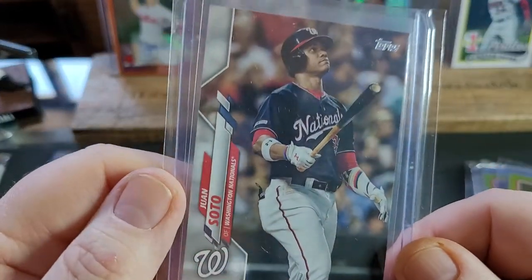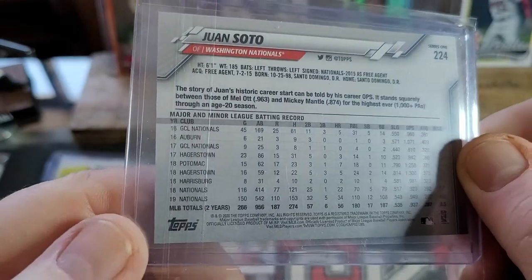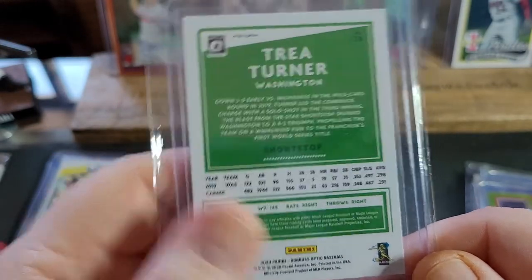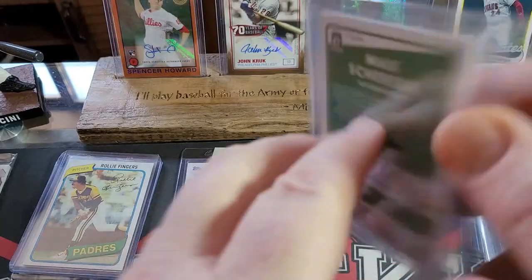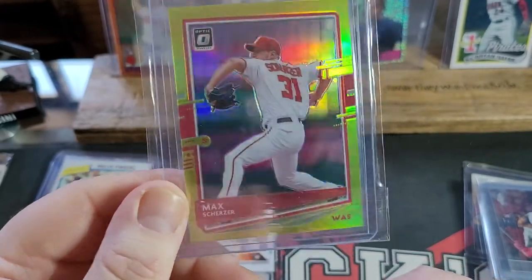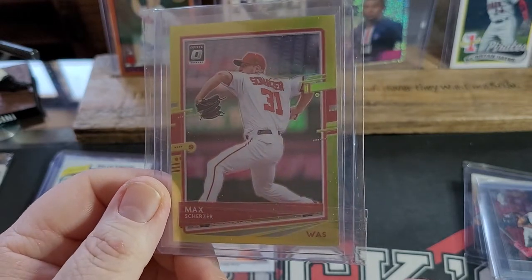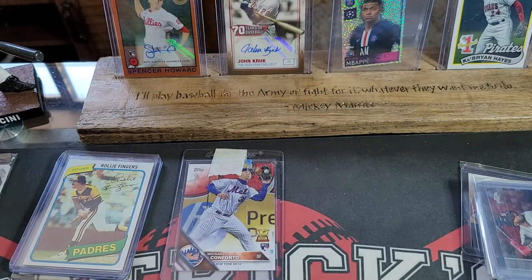We've got some more Juan Soto — 2020 Topps, very nice. And a 2020 Trea Turner Gold Optic — that's pretty sweet. A nice Max Scherzer card. I do PC the Nationals too. I know you guys probably think I PC everybody, but I really don't. There are certain teams I just really love. I was an Expos fan as a kid and my mother lives right outside D.C. now. When the Nationals expansion team started up, I was actually in Iraq and I was able to watch it — I've been hooked on the Nationals ever since.